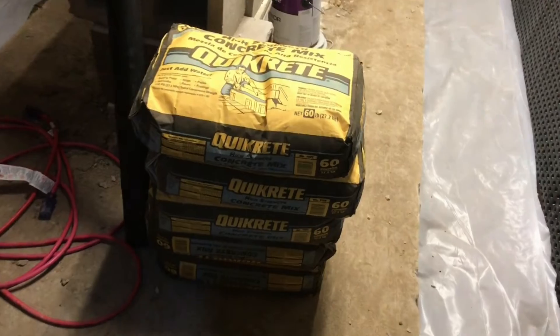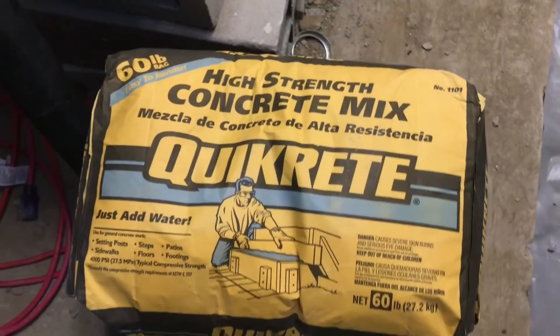The next step is to mix up the concrete — a nice-strength concrete mix, 180 bags of it that need to be hauled down the stairs. We've got all the plastic in and we're ready to pour concrete.